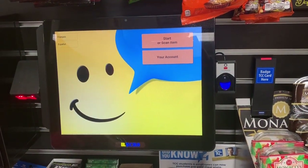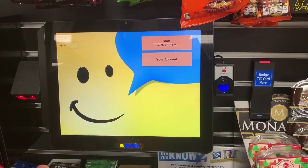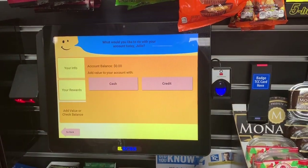You always want to make sure that your fingerprint is going to work and that your card works. Go up here and go to your account, try your fingerprint. Here's my name.